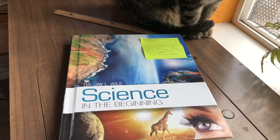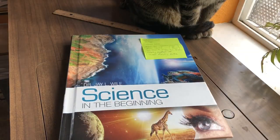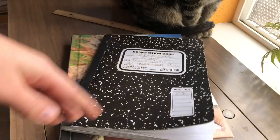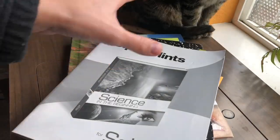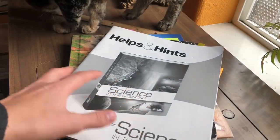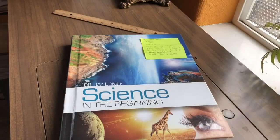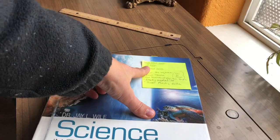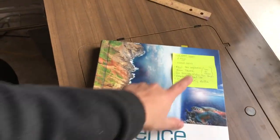So what we do with this is we just get a blank notebook, and I did get the helps and hints because it really was helpful. Just to give you a look on the inside, I have my shopping list of what I need to grab from here.